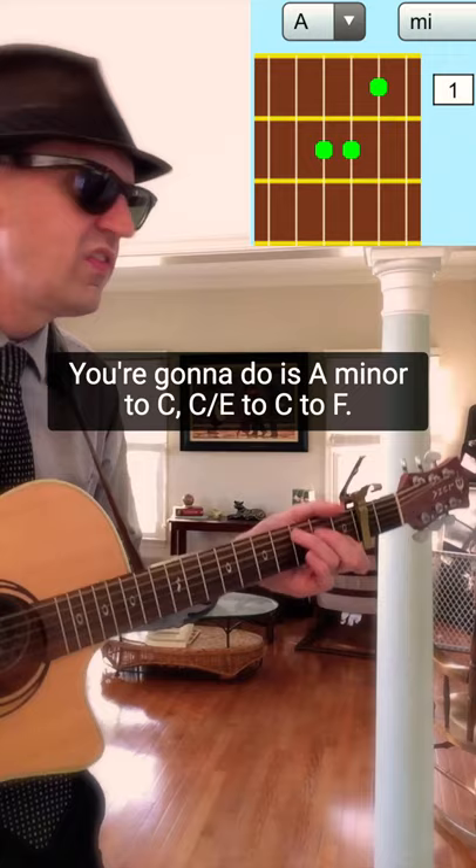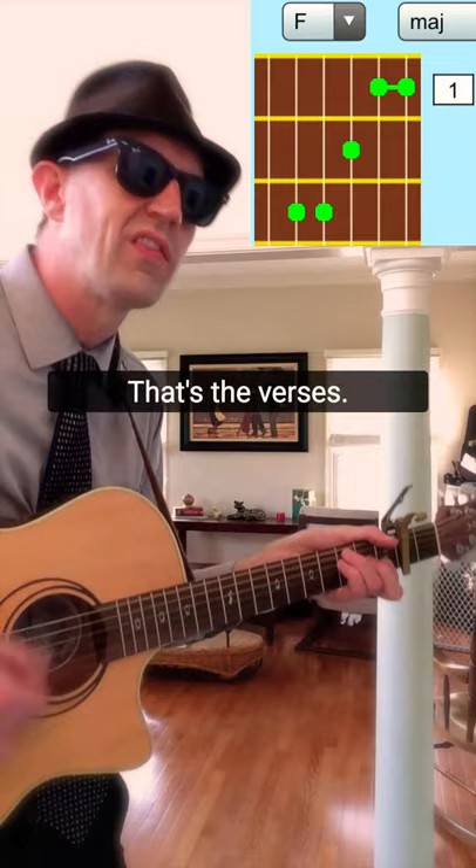You're going to start with an A minor. You're going to play it like this. You're going to go A minor to C, C slash E to C to F. That's the verses.